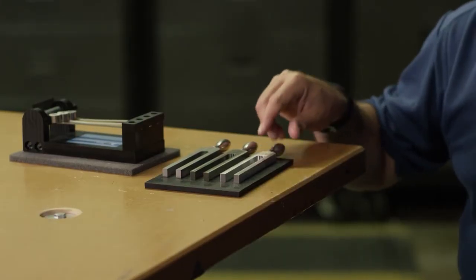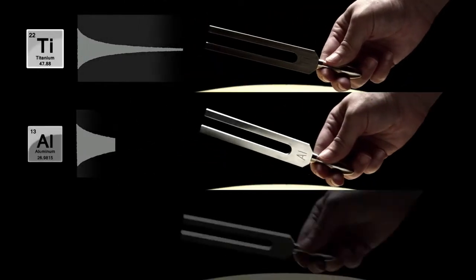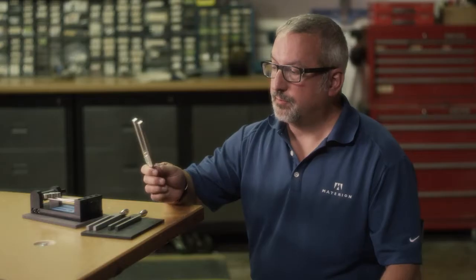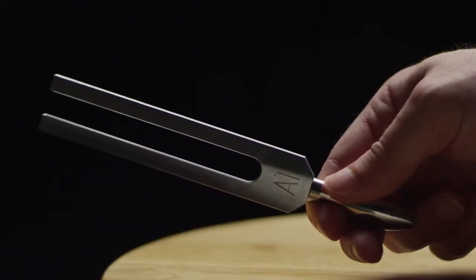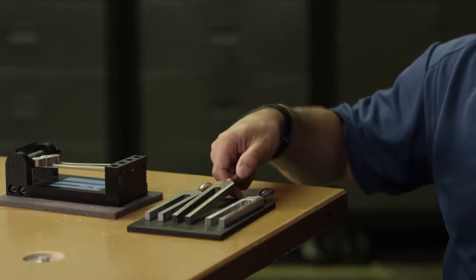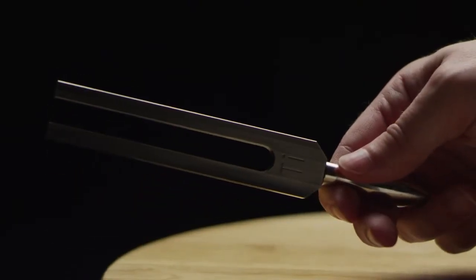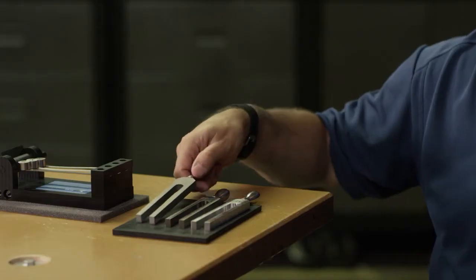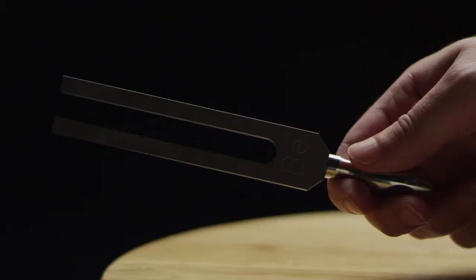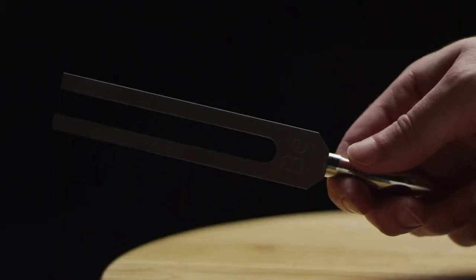We have three tuning forks here made out of titanium, aluminum, and beryllium to demonstrate the different material properties. Aluminum is light and not quite as stiff as titanium. Titanium, even though it's much stiffer, because it's heavier it has the same fundamental frequency. Beryllium is lighter, stiffer, and has better damping — it almost doesn't feel like a metal it's so lightweight. You'll hear the tone is much higher and it dies away very very quickly.